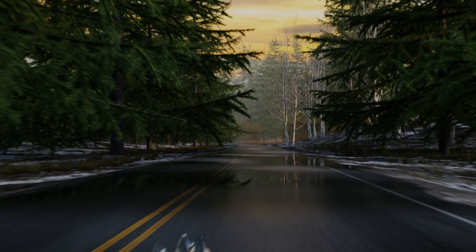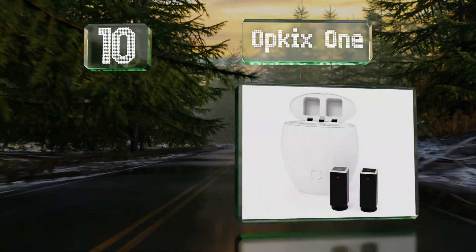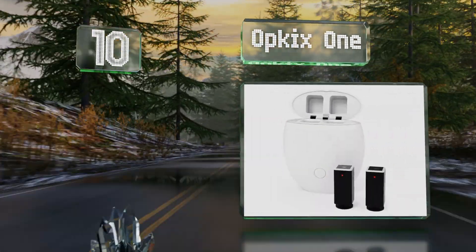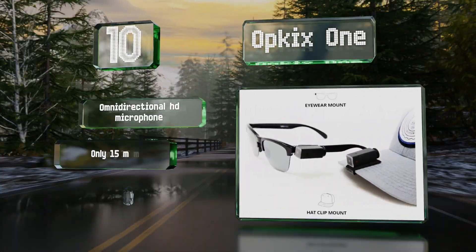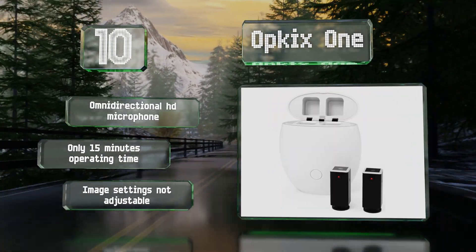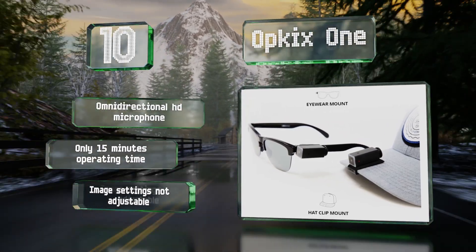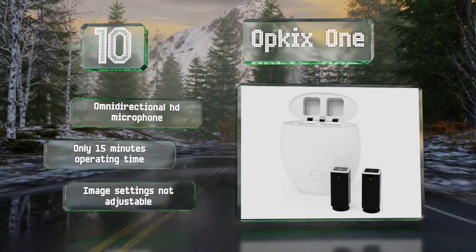Starting off our list at number 10, great for shooting quick videos on the fly, the Opkix One weighs just 12 grams and can be clipped onto hats, eyewear, or any other galaxy of optional mounts. It's incredibly simple to use, and the pocket-sized case charges the device and uploads your files too. It comes with an omnidirectional HD microphone, but you get only 15 minutes of operating time and the image settings are not adjustable.